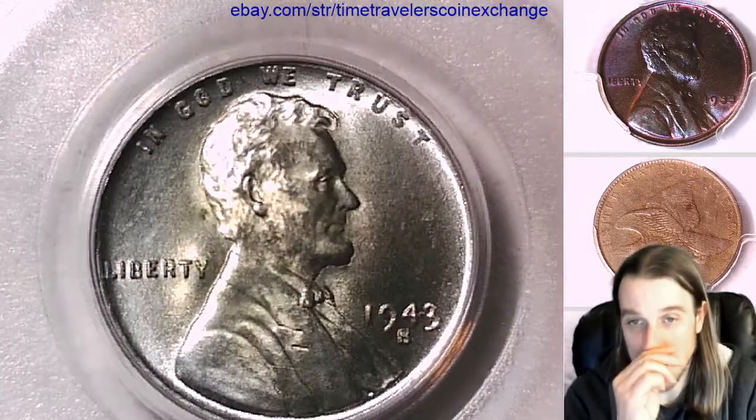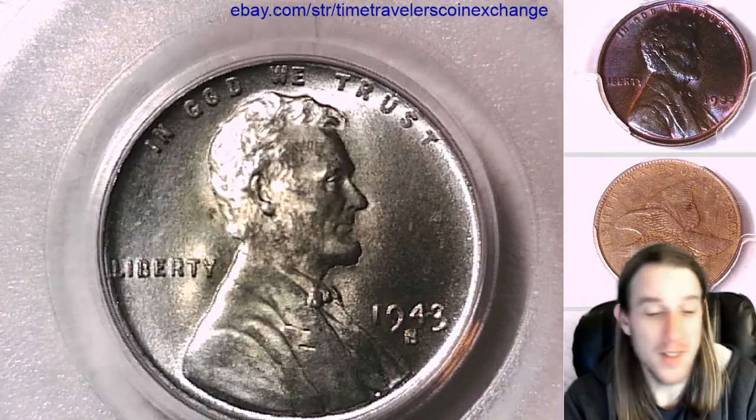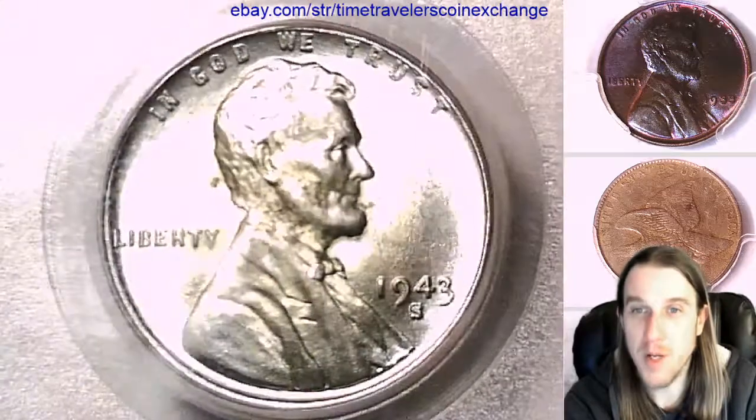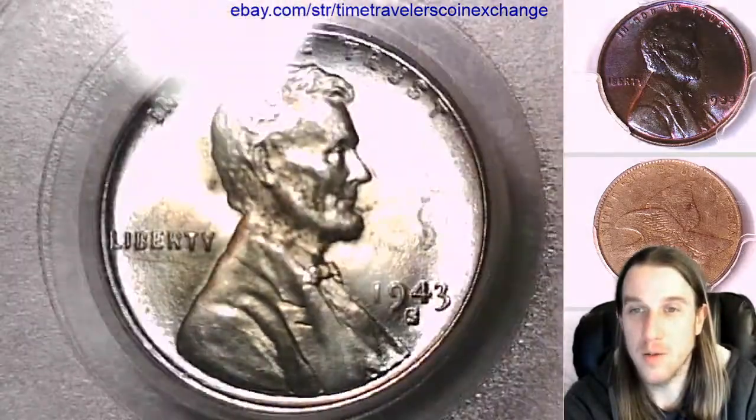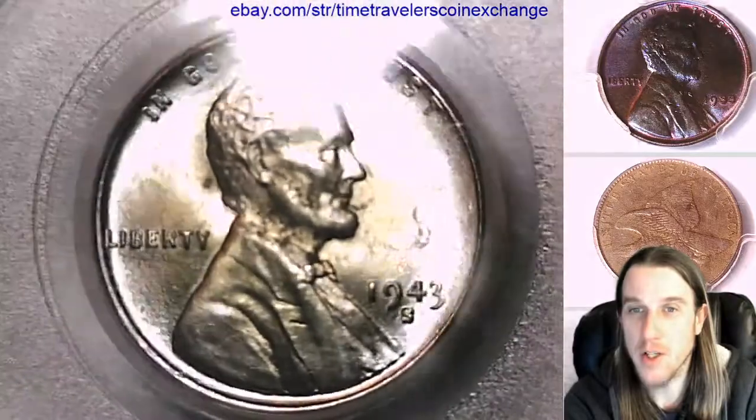Just in case I should say, this is not a copper coin. This is a steel coin. Sometimes my camera gives steel coins kind of a reddish hue.